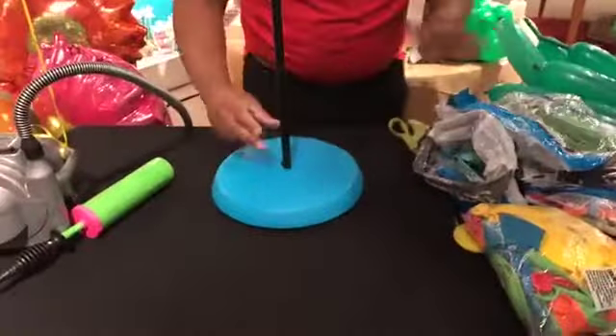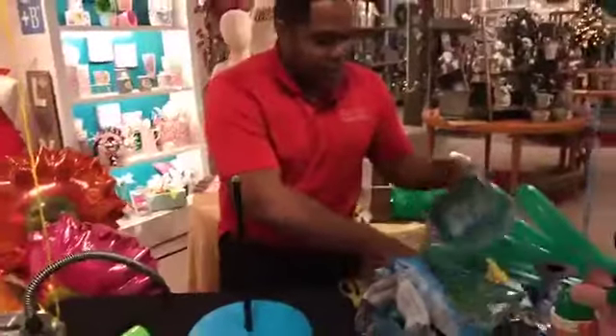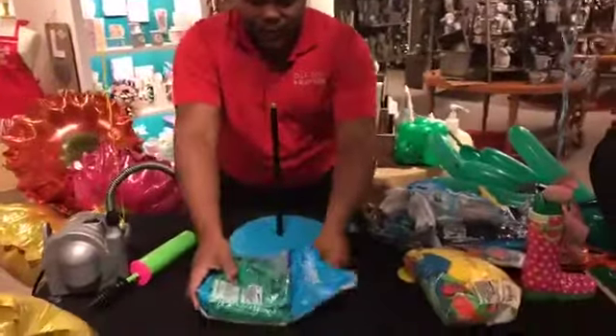I cover my base and now I need to wrap this pole. I will use three-foot balloons.